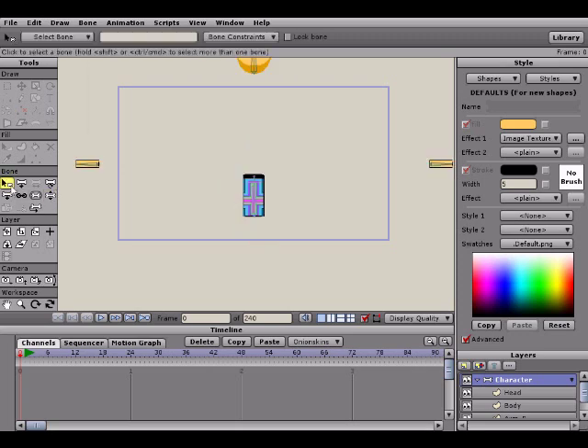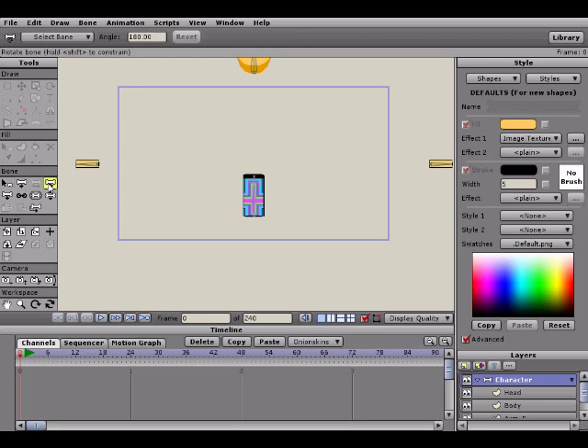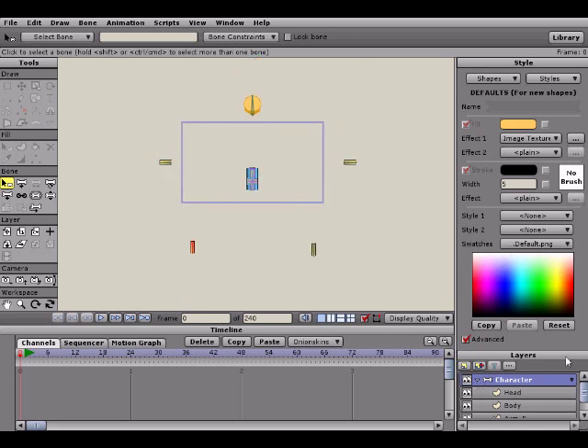You'll notice that when we click off the manipulate bones option or the offset bones option, our character gets blown back up to the separated state. The reason for that is if you click any other option besides those two, it goes back to the blown-up state — just in case you want to move things around or edit stuff. It keeps everything separate like that, which is useful if you want to keep editing.